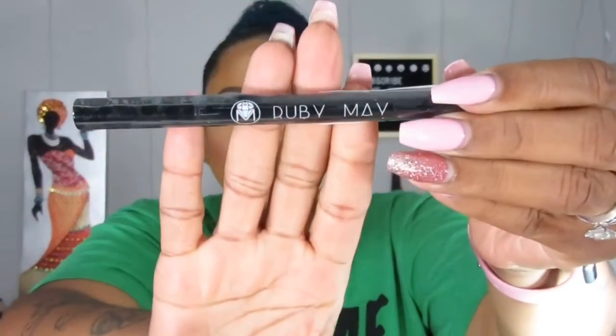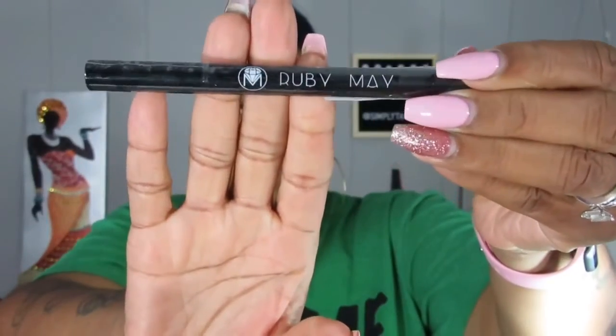The next thing I see is a Ruby May Liquid Eyeliner. I can never, ever get enough of liquid eyeliners. It's just a Ruby May — it's black. There's no need to really open this because I will do a look using this.